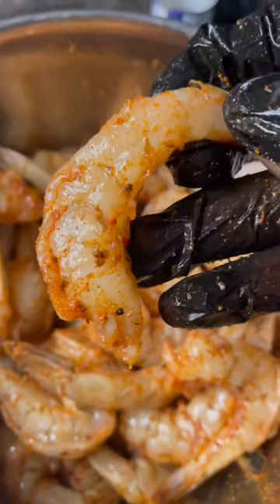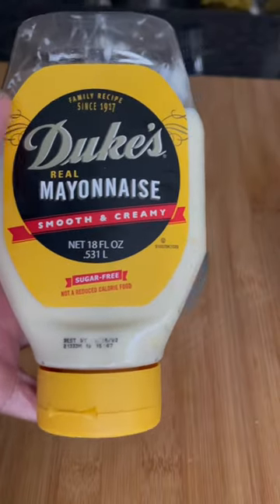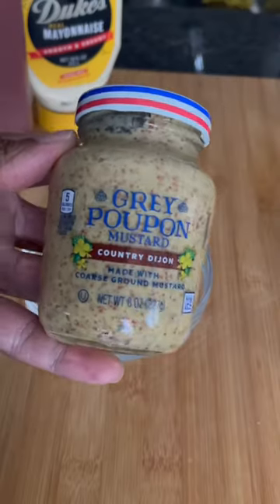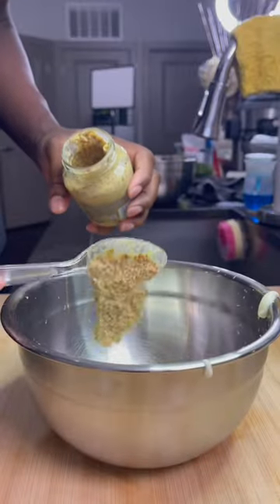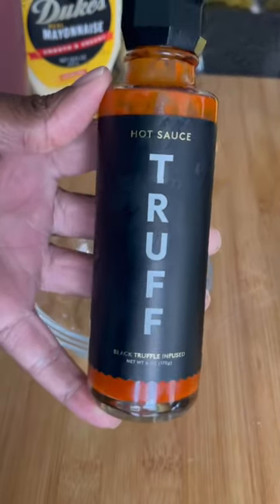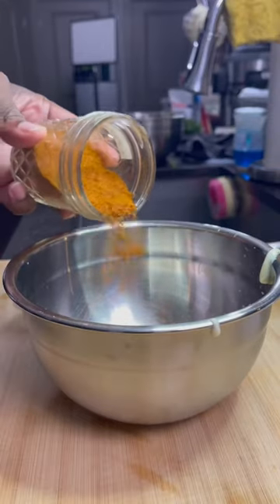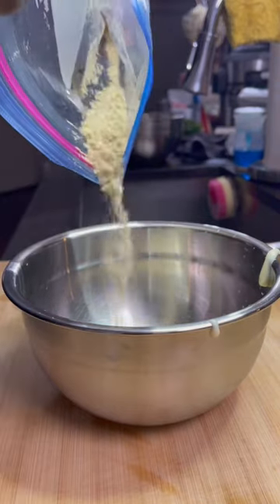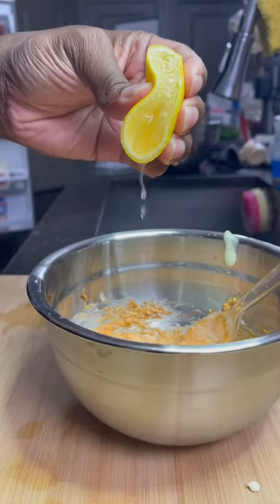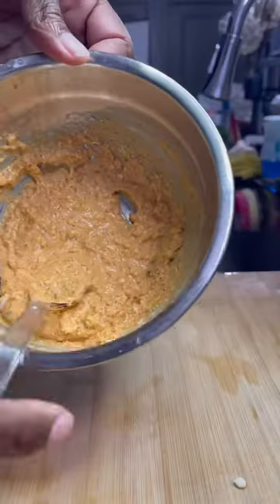The shrimp's gonna come out looking just like this — unless you OD'd on the seasoning, this is how it should look. In a separate bowl, you're gonna get some mayo — I'm using Duke's mayo here — a little bit of Dijon mustard, you can use regular mustard as well. Whatever your favorite hot sauce is, I'm using Truff. They have hotter versions, but I'm just gonna go with the regular heat here. Then add the same seasoning you used for the shrimp, along with some crushed crackers — I use club crackers, but you can use soda crackers as well. And some lemon juice. Get that all mixed up together and it's gonna look just like this.